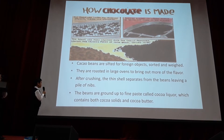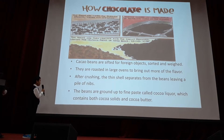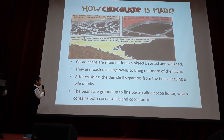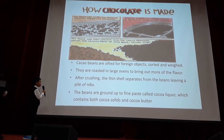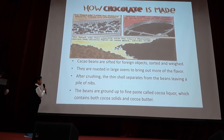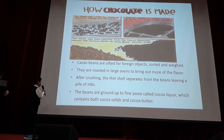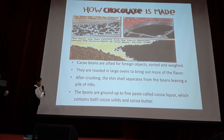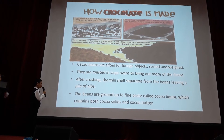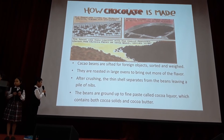Cocoa beans are sorted, removing foreign objects, shorter ones, and weighed. They are roasted in large ovens to bring out more of the flavor. After crushing, the shells are separated from the beans, leaving a pile of nibs. Then the beans are ground up to find a paste called cocoa liqueur.